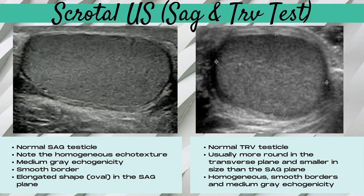Here's what a true sagittal and transverse testicle look like on ultrasound. The normal sagittal testicle is going to be homogeneous in echo texture with a medium gray echogenicity, showing the longest length of the testicle with a smooth border and elongated oval shape. Note that this is sagittal to the testicle itself, not necessarily to the body, as testicles are highly mobile and can lie in different positions within the scrotal sac. The normal transverse testicle is usually more round in shape, smaller than the sagittal plane, homogeneous in echo texture, with smooth borders and medium gray echogenicity.